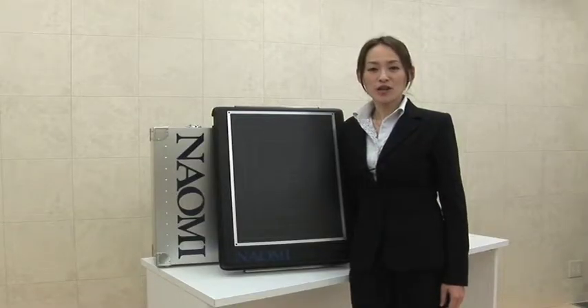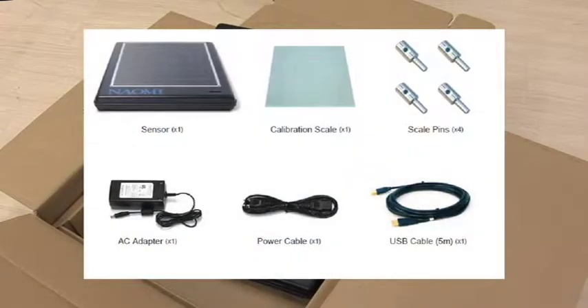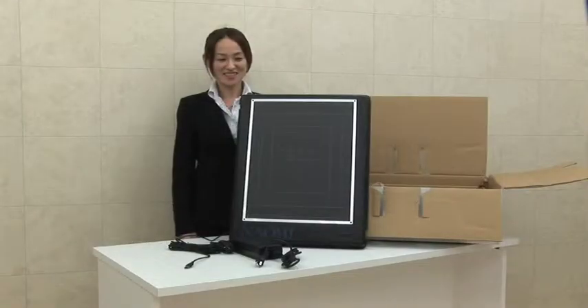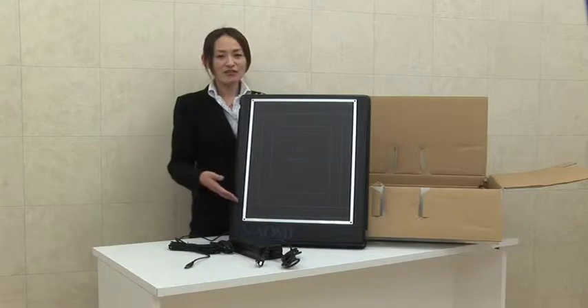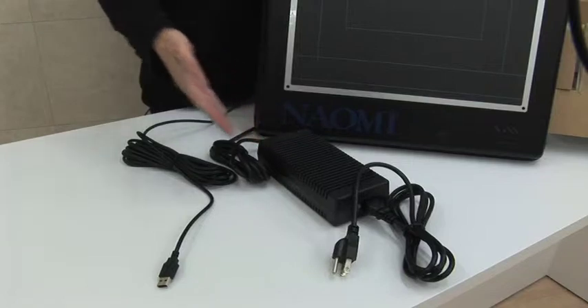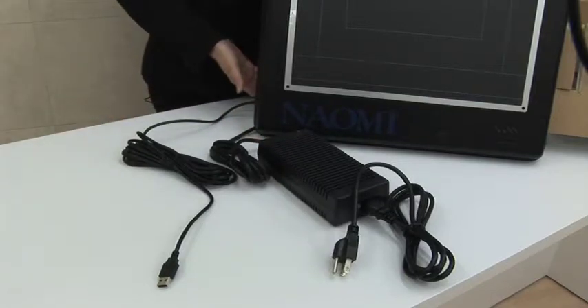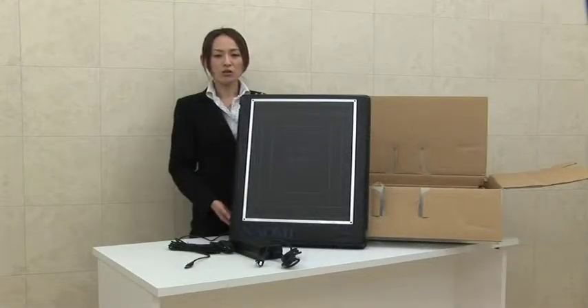In this video demonstration, I'd like to show you how to set up the Naomi and the way of use. The basic package of Naomi includes the imaging sensor plate and other attachments. Take out the Naomi sensor from the box and connect the AC adapter and USB cable to the back of the Naomi sensor.